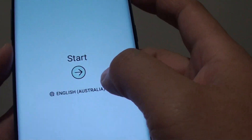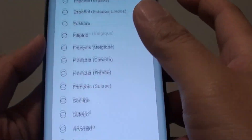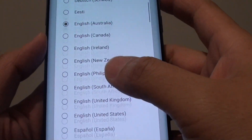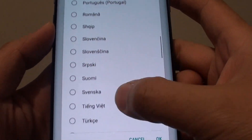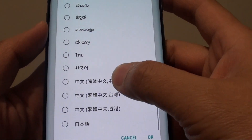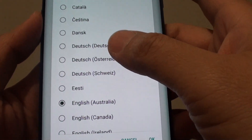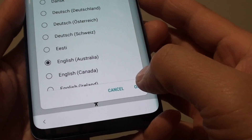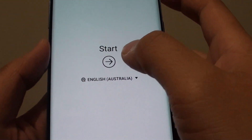You will be introduced with a hi-tech screen at the start. So tap on the start button. There is a drop-down where you can select your language. Go to the list and select the language of your choice. Now I'll go through the list so you can see what languages are available on this device. And then tap on OK.